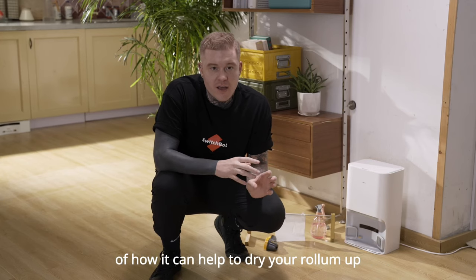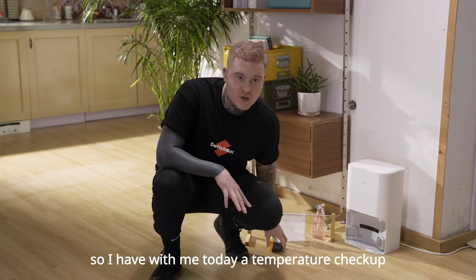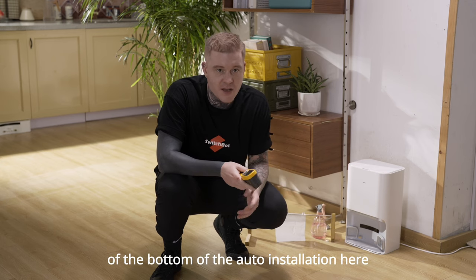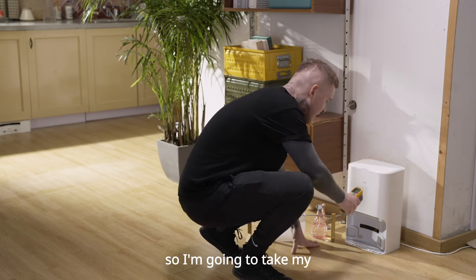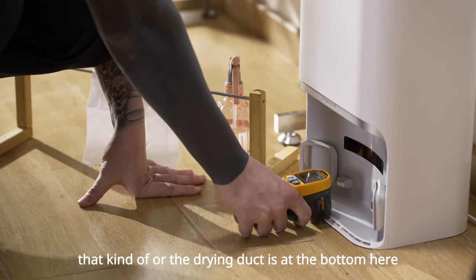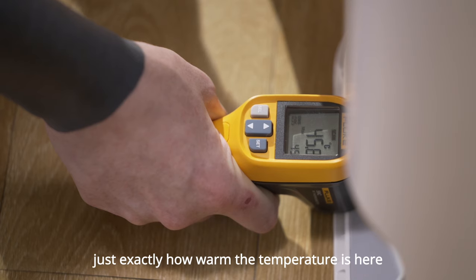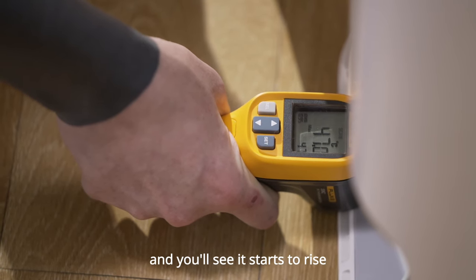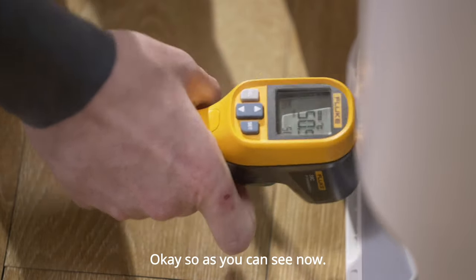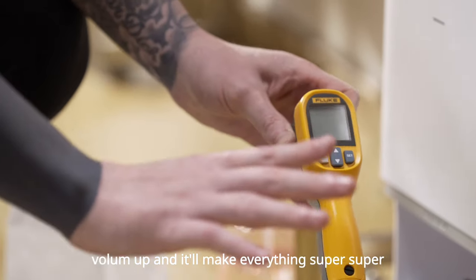We're going to show you a demonstration now of how the S10 can help to dry your roll-em-up when you are cleaning with our floor cleaning robot. I have with me today a temperature checker, and we're going to check exactly how hot the air is that comes out of the bottom of the auto-empty station. I'm going to place it next to the hole of the drying duct at the bottom here. We're currently at 45 degrees Celsius and it should just keep rising. As you can see now, it's around about 50 degrees Celsius — a perfect temperature to help dry your roll-em-up and keep everything super clean and dry.